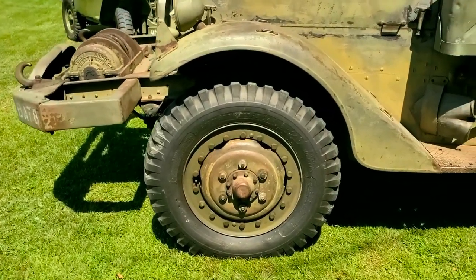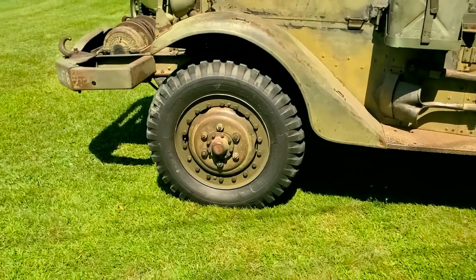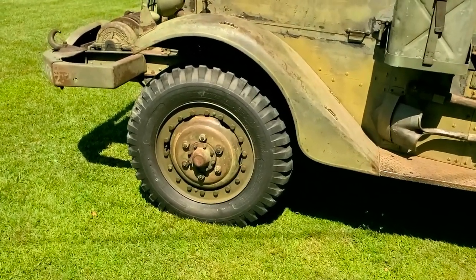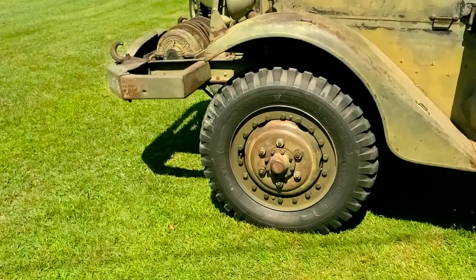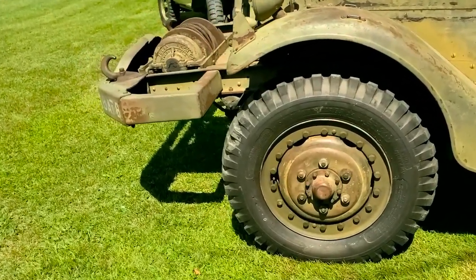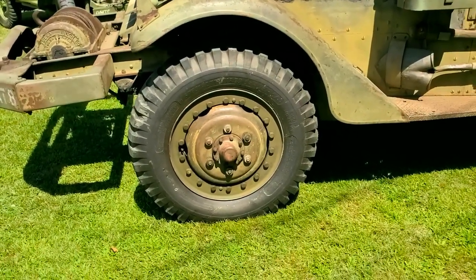These wheels are combat wheels from a later variant half-track — M2A1, M3, M4. They were on the vehicle when it showed up, and there's really no reason to replace them with the earlier ones.